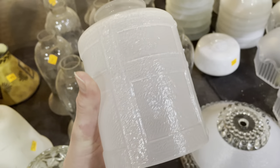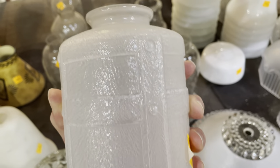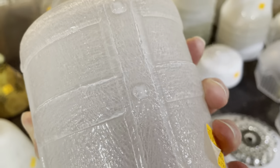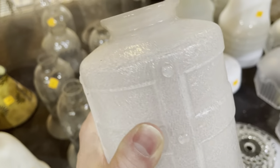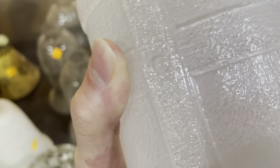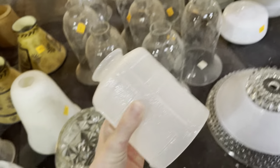I thought this one was really cool too. Check it out. It kind of looks like it has iron straps on it, but it's all molded glass. Isn't that neat with these little rivets? And then the whole shade has this kind of textured, almost crackle — yeah, a textured glass. Really neat.